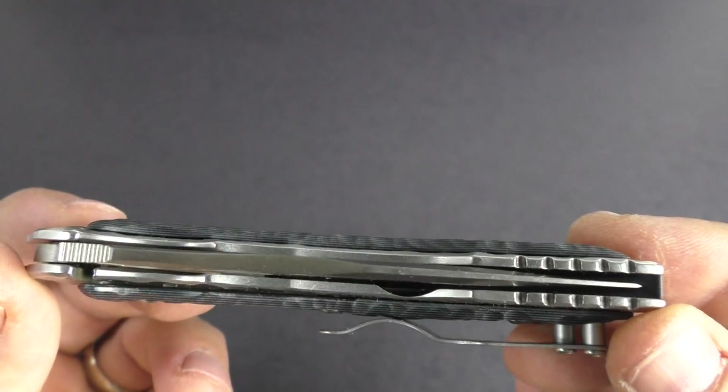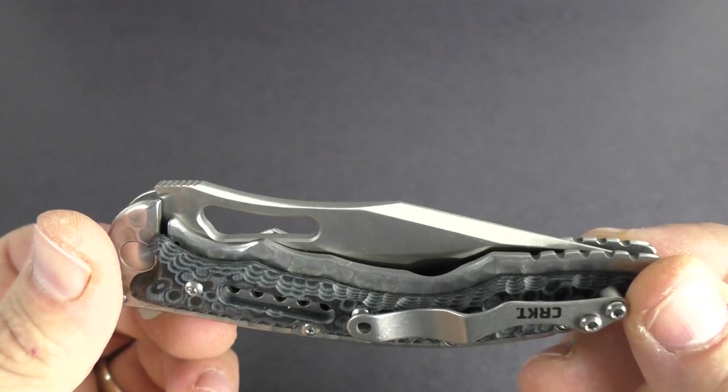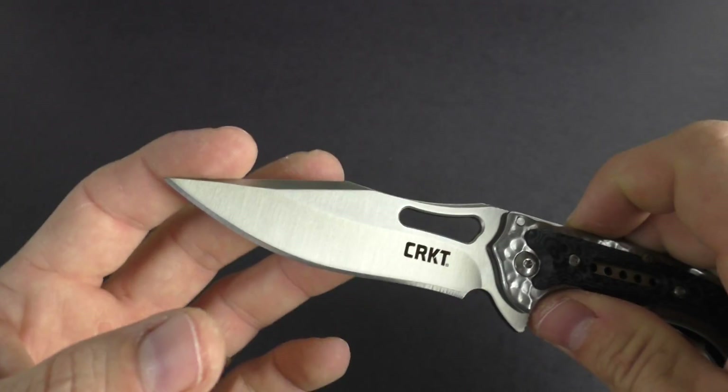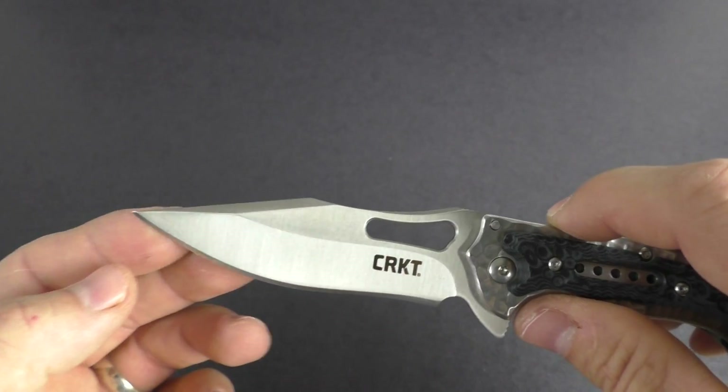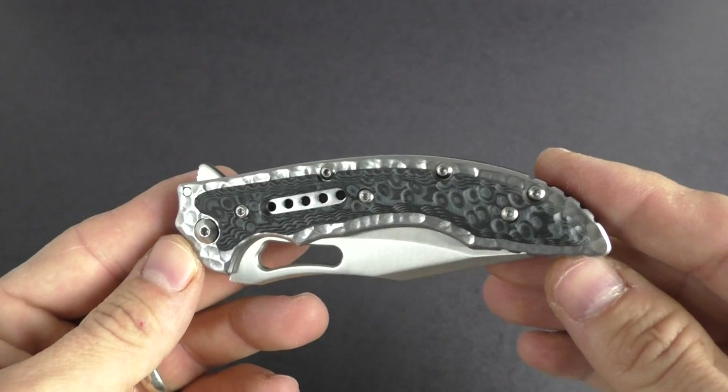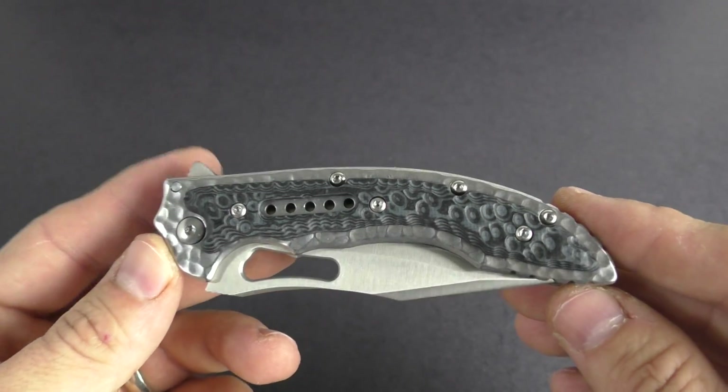It is a variation of the already popular Fossil knife that had more of a drop point blade, whereas this kind of has an aggressive, cool-looking clip point blade. So really nice knife. It is an Icoma design knife.